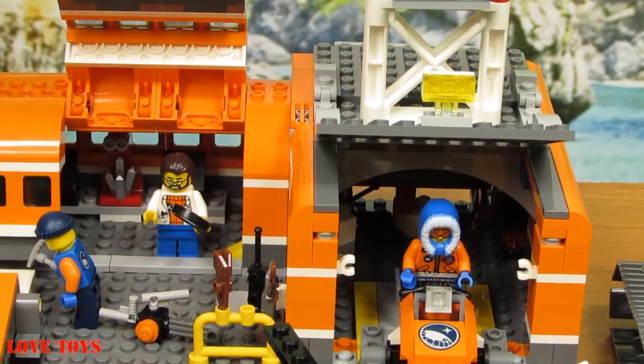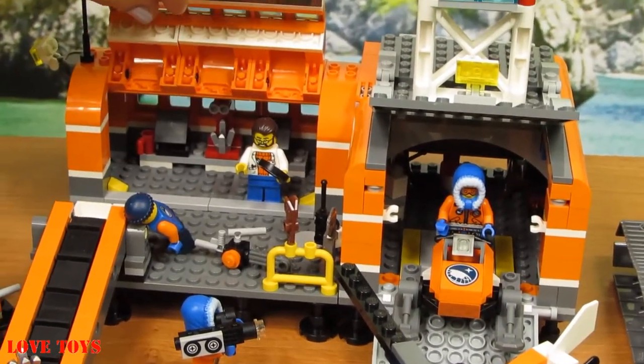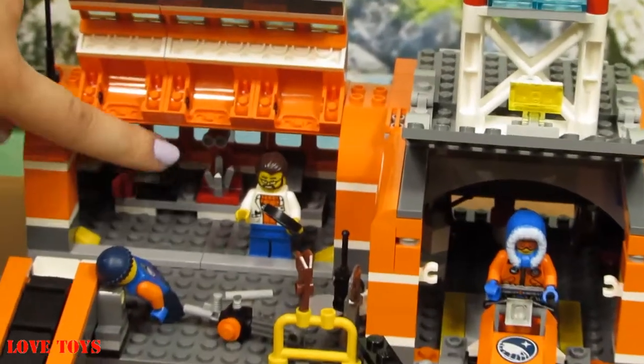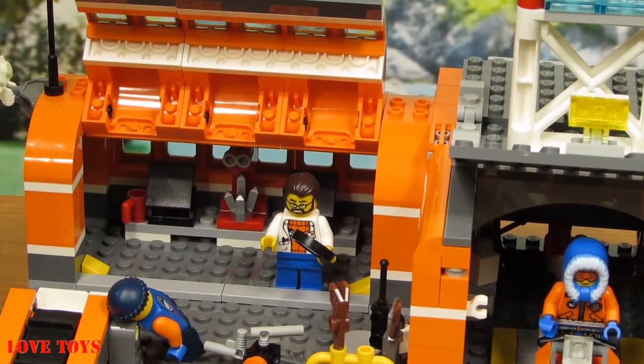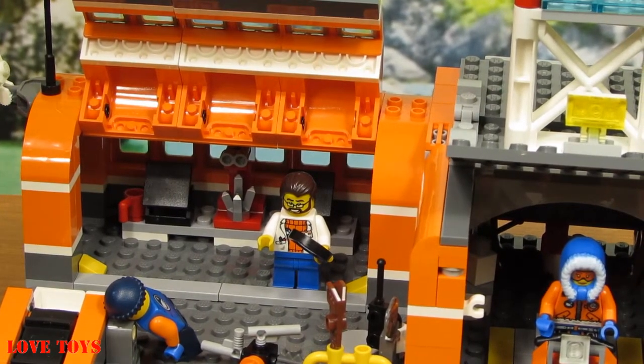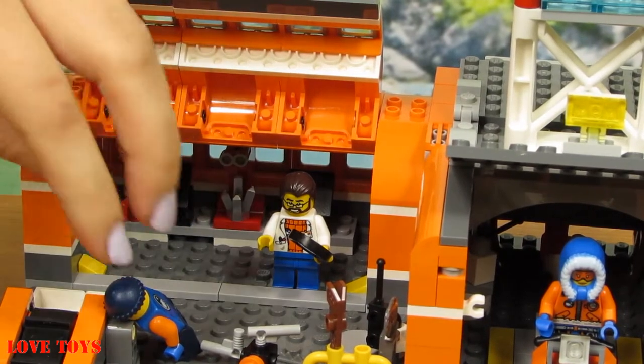The platform is all grey. Here we can also open this part. Inside we can see a special silver diamond — I guess that's what it is — and also some special places to discover more new things.